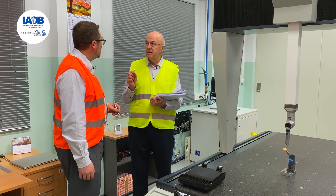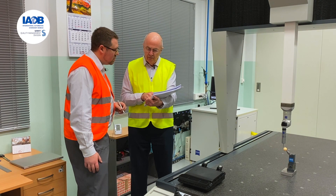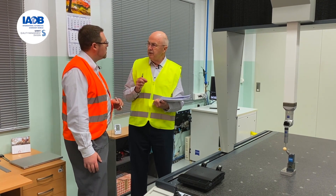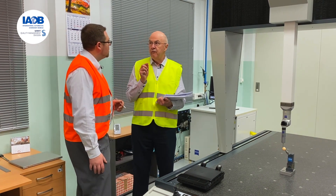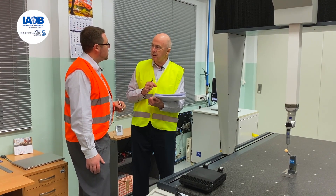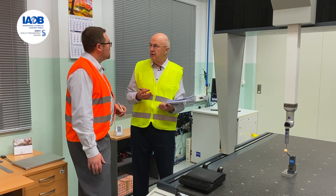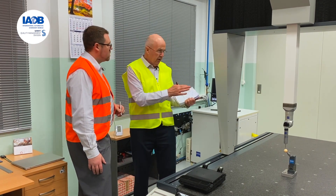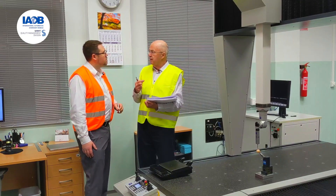The auditor states that the requirement says for each type of measuring and test equipment system specified on the control plan, a gauge R&R must be done. The auditee thought that was 'if applicable,' but the auditor insists a gauge R&R is required on every type of equipment. The auditor notes that not having done a gauge R&R creates risk in the measurement process, and that at least annually a gauge R&R study should be conducted — and this will be recorded in the report.